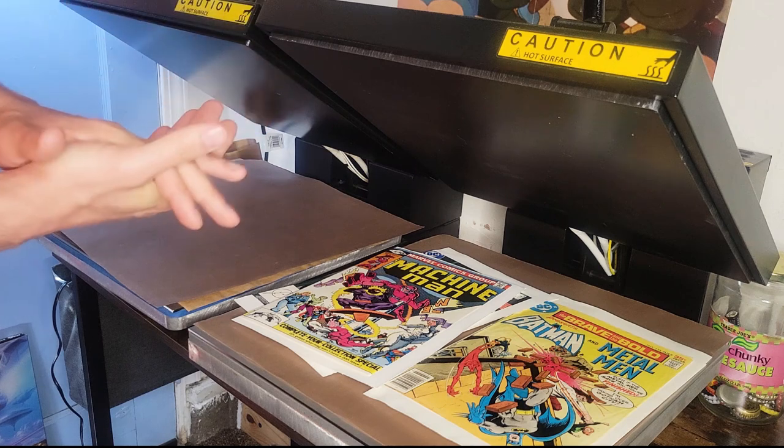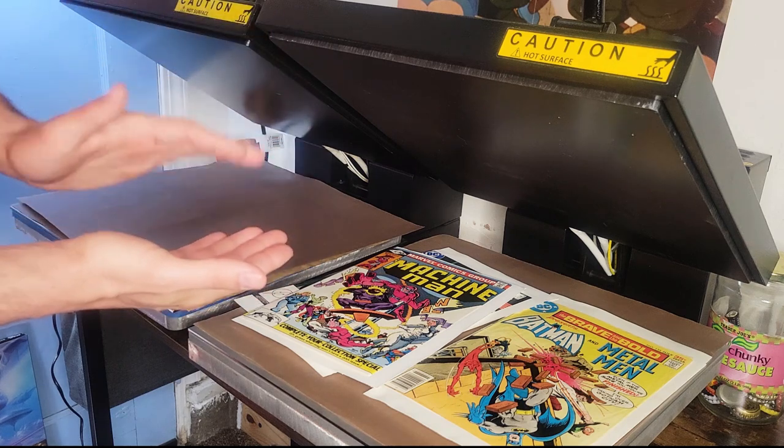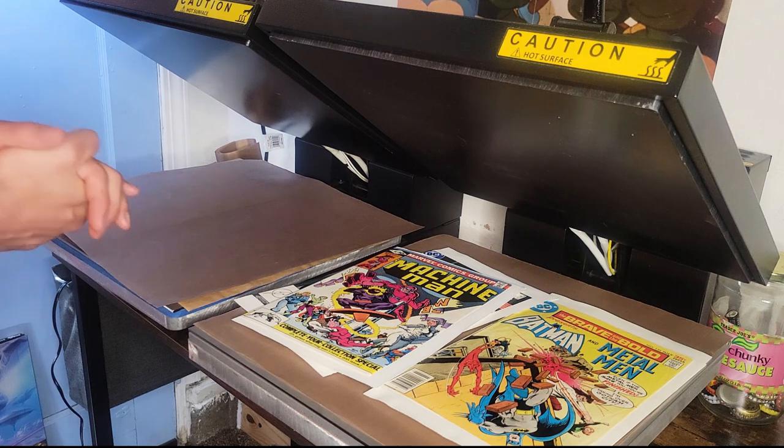The second thing — they pull ink off the pages really easily as well.